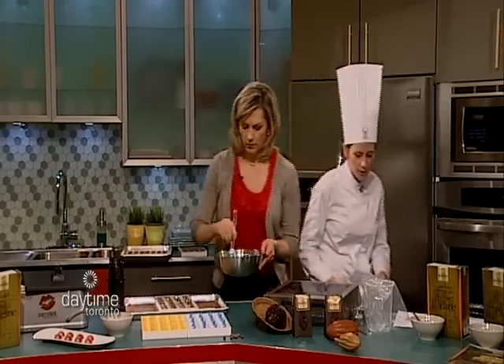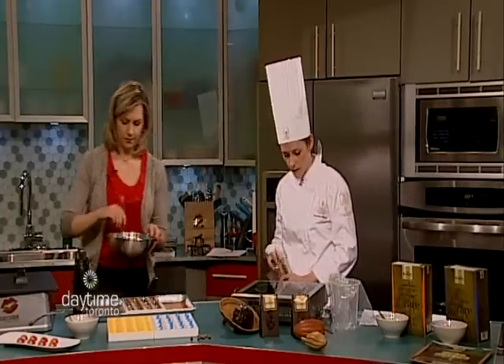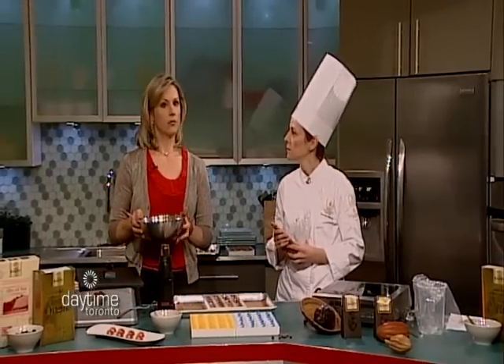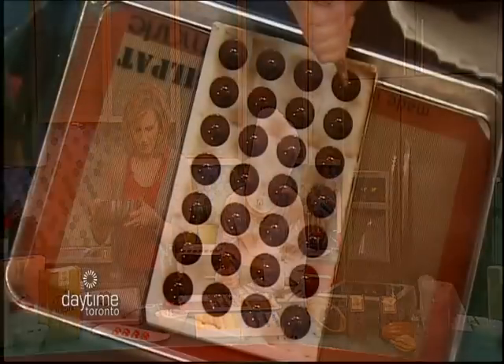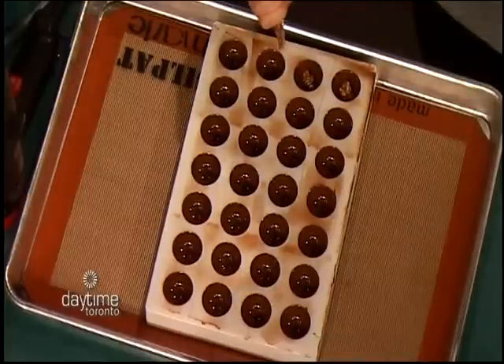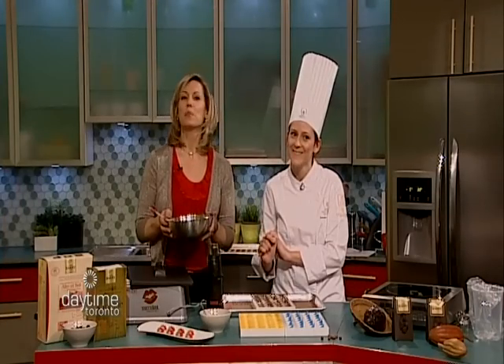I already made the apple peanut filling. What I did here is I just caramelized some apples and blended it with some oven-roasted peanuts — very simple. We're going to have more with Sandra after the break and how she created her award-winning apple peanut bonbon.